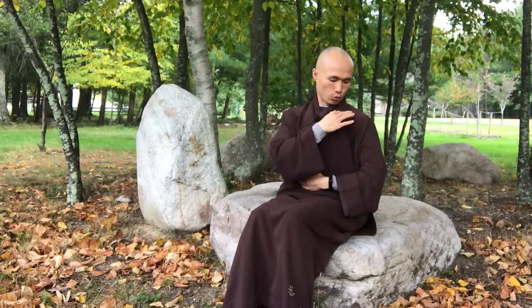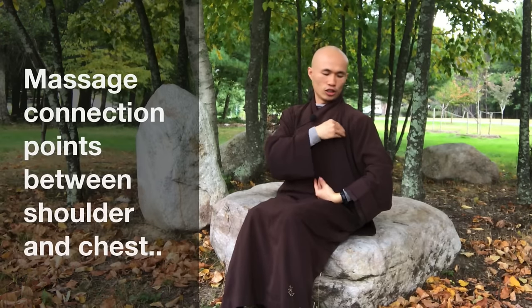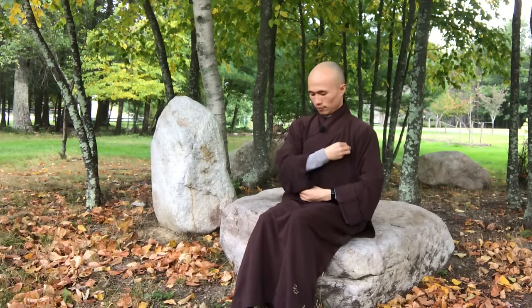Next, make all five fingers together like a mountain, and press to the left shoulder and left chest. That is one point right here — the intersection between the left shoulder and the left chest. Press that area 20 times, then change to the other side. Breathe naturally to the right area.